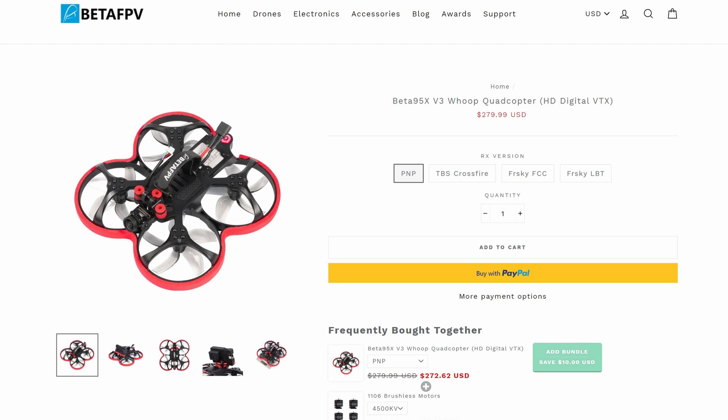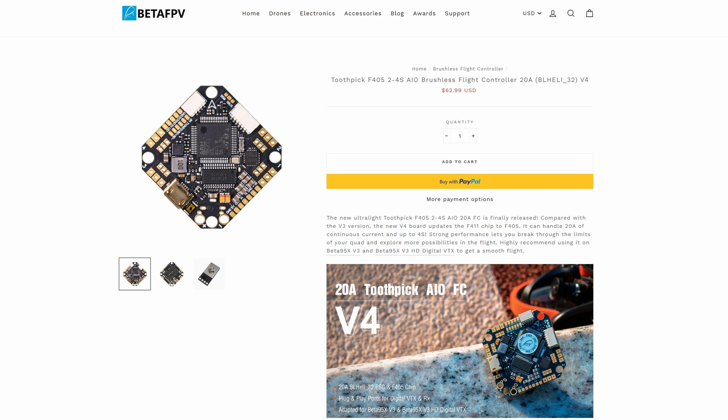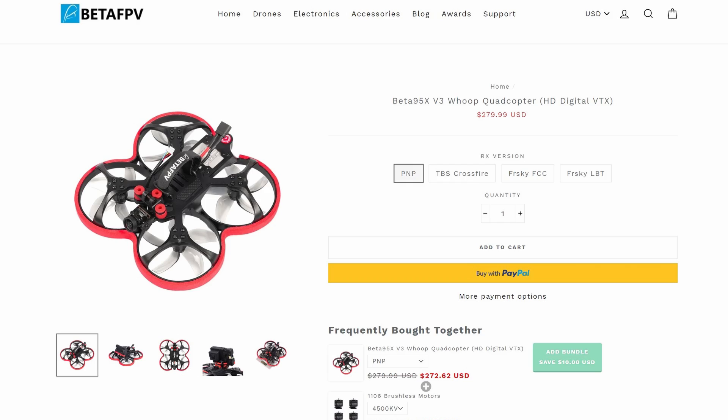This model is available in multiple configurations, both bind and fly as well as a kit. BetaFPV very kindly sent me over the frame, the motors and the flight controller to allow me to build this digital model you see in front of me. This one is fitted with the DJI Caddx Vista and Nebula camera, which means it is fully compatible with the DJI digital FPV system.